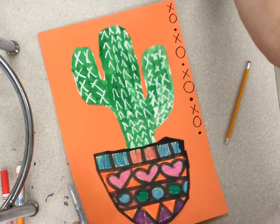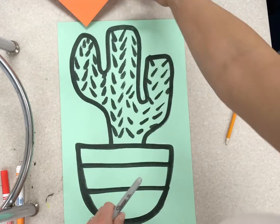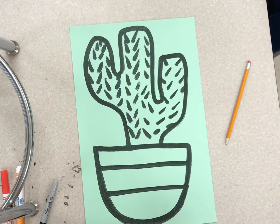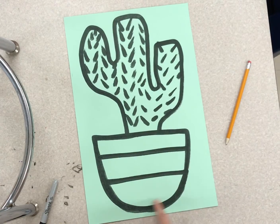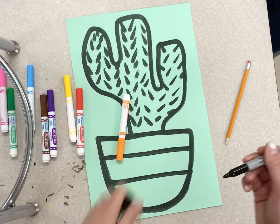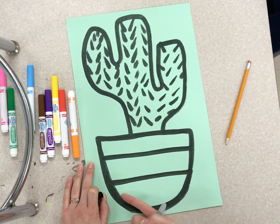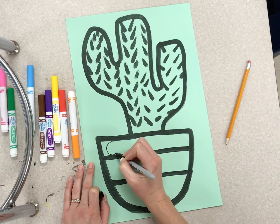Now, what if you've never done this project before, or what if you didn't start it last year? You're going to get a paper that looks like this so you can be all caught up with everyone else. You get to take today to decorate inside of this really cool pot. What I had the students do last year is make different patterns inside each one of these horizontal rectangle shapes.